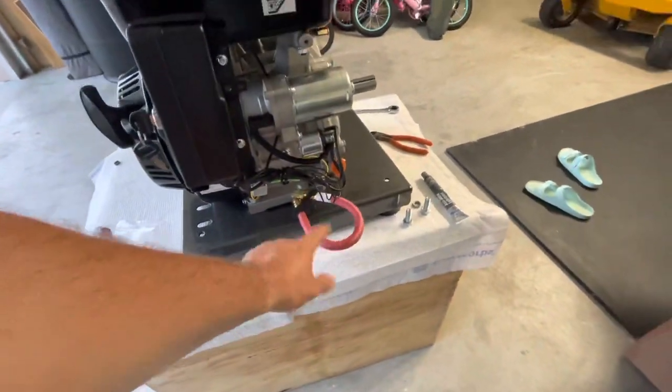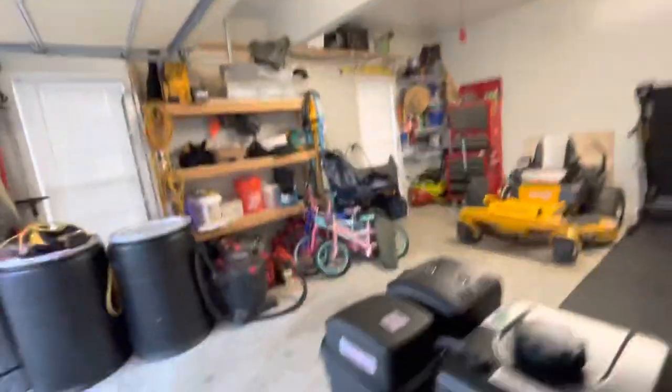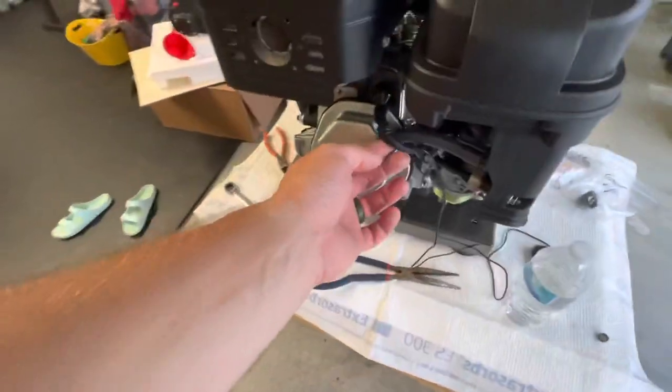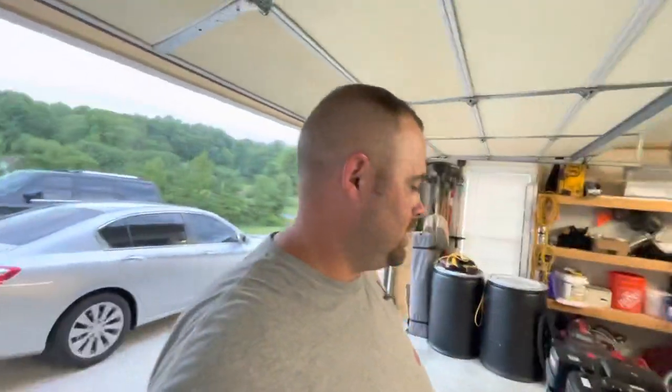I went ahead and installed the drain tube just to make it easier to drain the oil, and I did the break-in cycle. I ran it an hour and a half at idle and an hour and a half at about mid throttle — a total of three hours. I also installed this hour meter, so you can see about three hours on it. All you do is coil it around your spark plug wire about five times per the directions, and it worked just like a charm. I set a timer and my timer was dead-on with the hour meter.